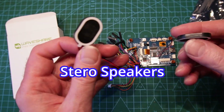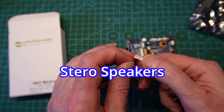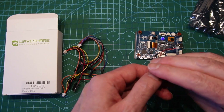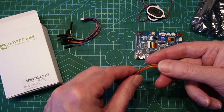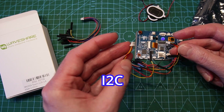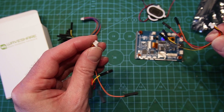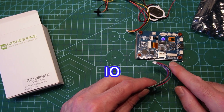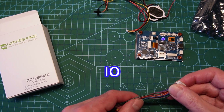We've got stereo speakers — we could do sound! I don't really often do sound on my projects, but perhaps with this sort of board I would start. We've got a couple of connectors here for serial and I2C1, and then a bigger connector which I think will have the SPI and other connections on there as well.